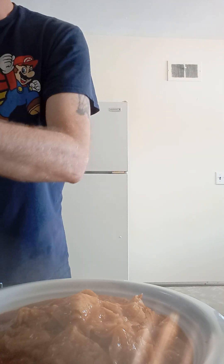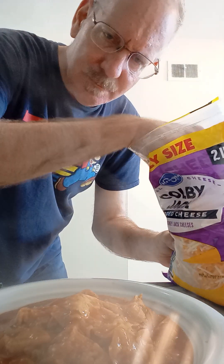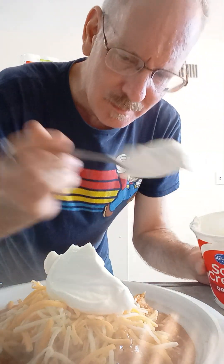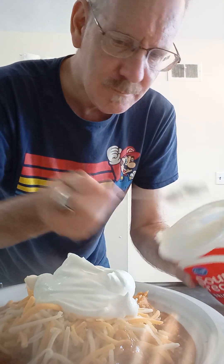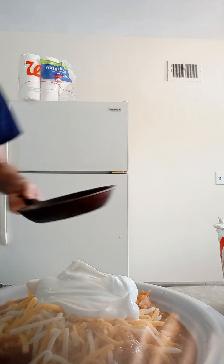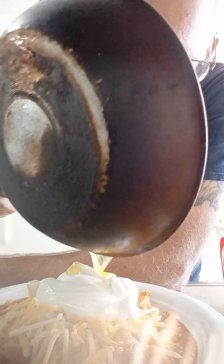First thing we're gonna do is put some cheese on top. I might add more later. We're also gonna do what they call crema — it's just sour cream, there's no mystery about this. A big dollop of sour cream. And then today you can put chicken, beef, pork, barbecue, anything you want on top of this. Today we're doing the French version, so we're gonna put a beautifully sunny side up egg. Chilaquiles. Love you guys. Bye.